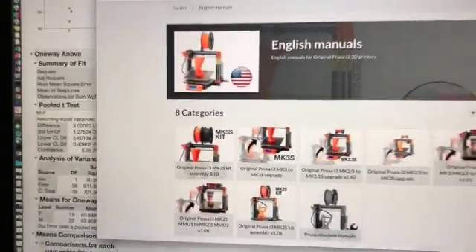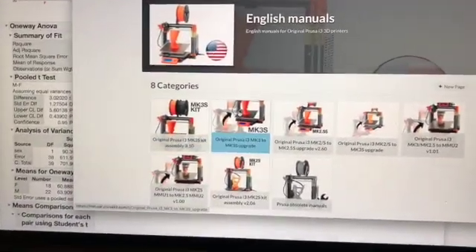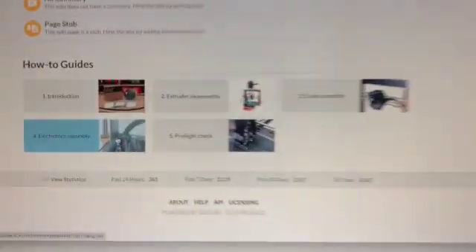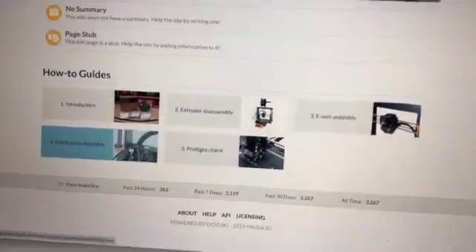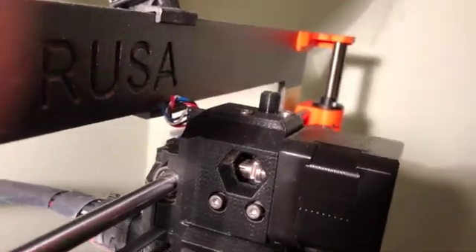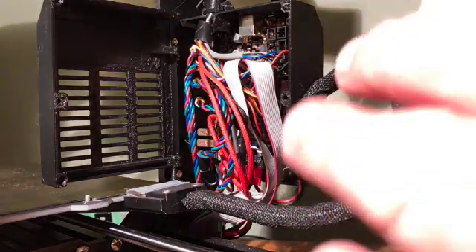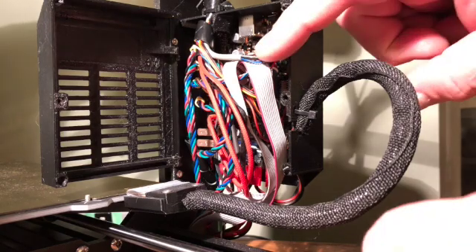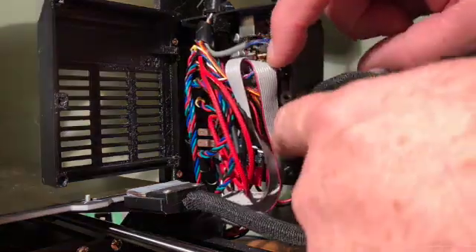So here's the first link, and we're going to the how-to guide. Looks like step-by-step instructions — it should be pretty easy. Step one looks like I need to remove some cables. And there are a lot of cables in there. Even seeing the size of my fingers, this is gonna get rough.